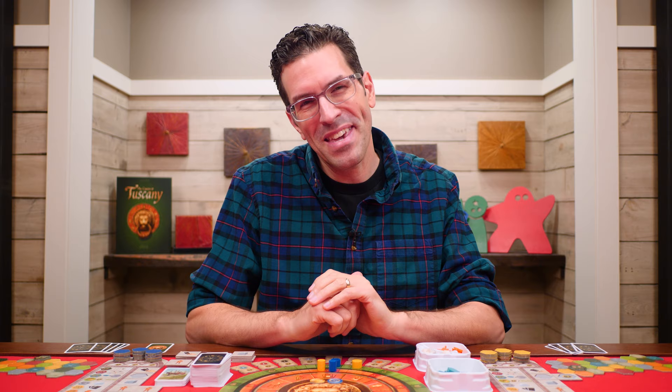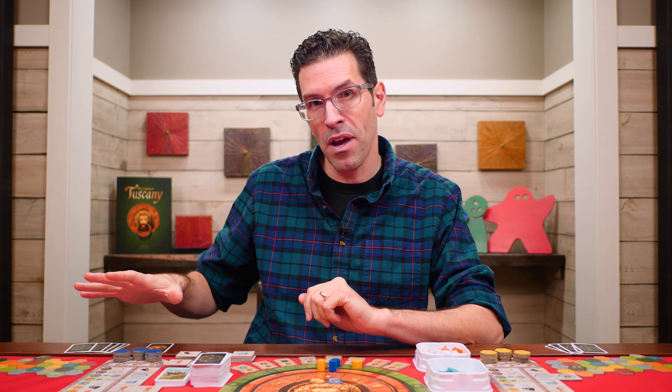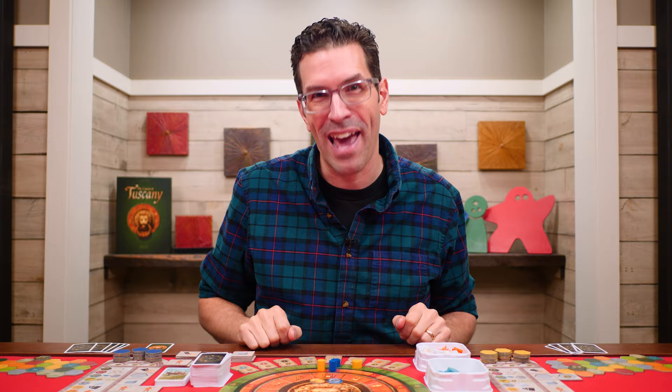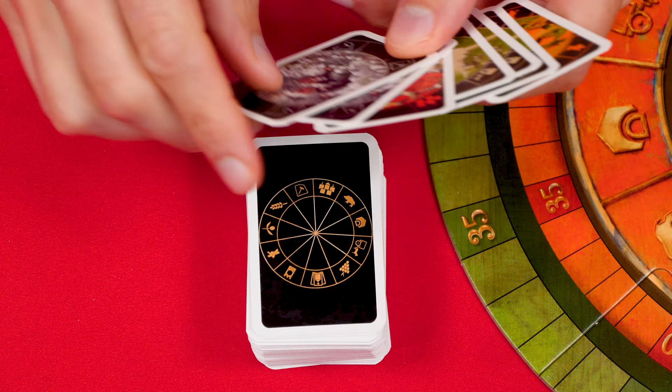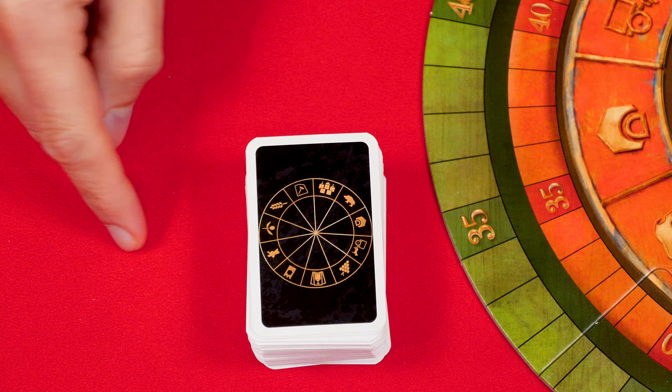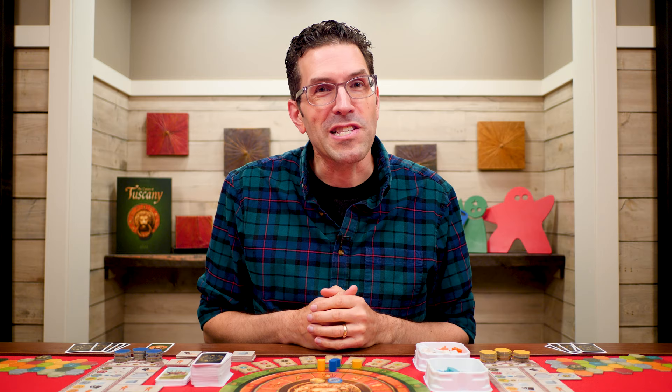The game is played over three rounds, and a round is made up of turns starting with the first player and going clockwise. On your turn you can take one of three possible actions. The first is drawing cards: simply add two cards from the region deck to your hand. There's no limit to how many cards you can hold, and if the region deck is ever empty, reshuffle its discard pile into a new deck and keep drawing what you're owed.